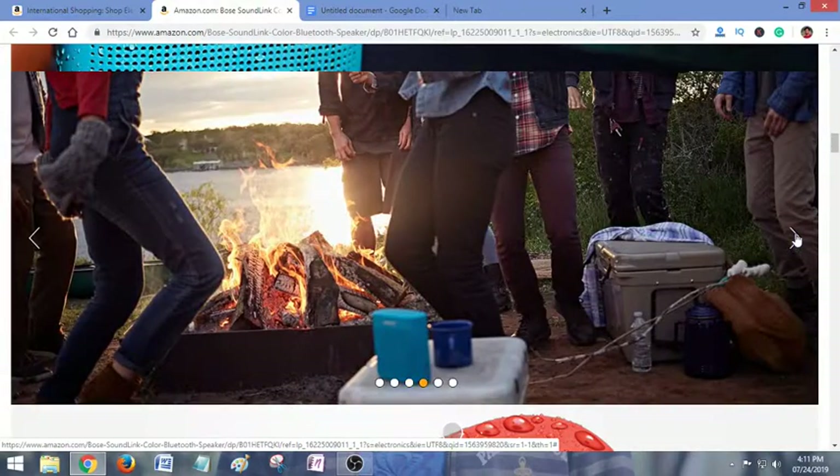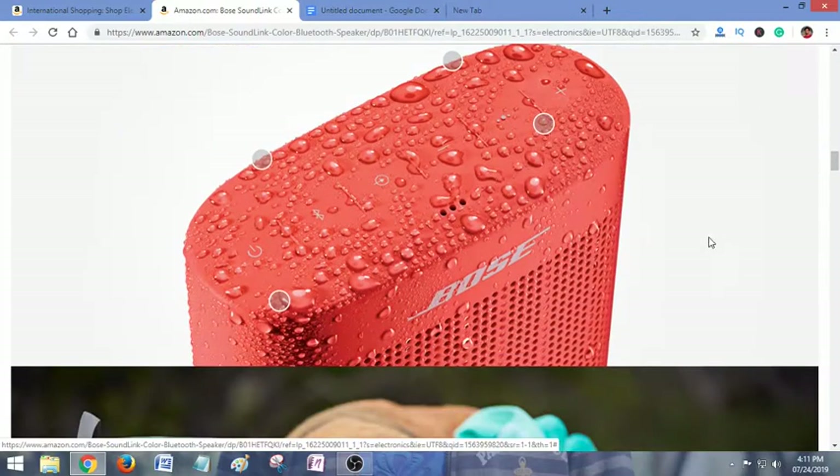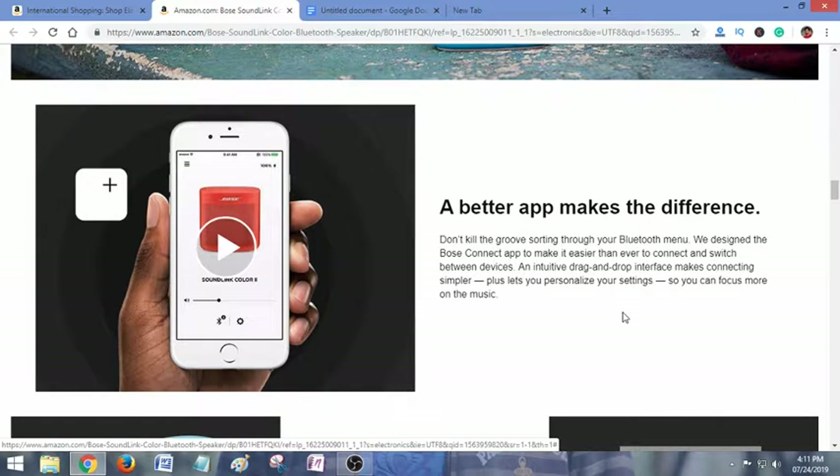This is water resistant. The app makes a difference — it connects your speaker with your smartphone easily. Don't go sorting through your Bluetooth menu. The Bose Connect app is designed to make it easier than ever to connect and switch between devices. An intuitive drag-and-drop interface makes connecting simple.